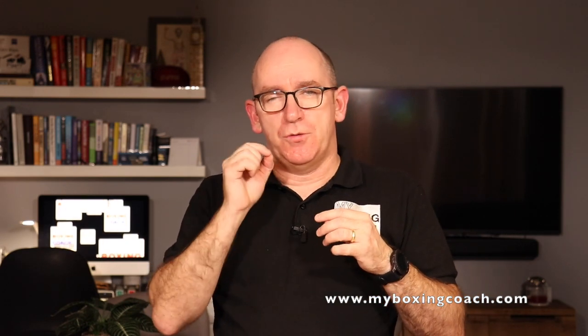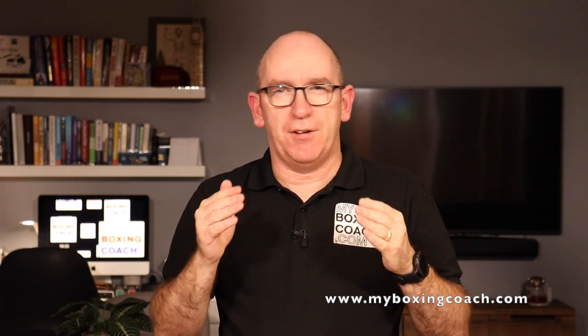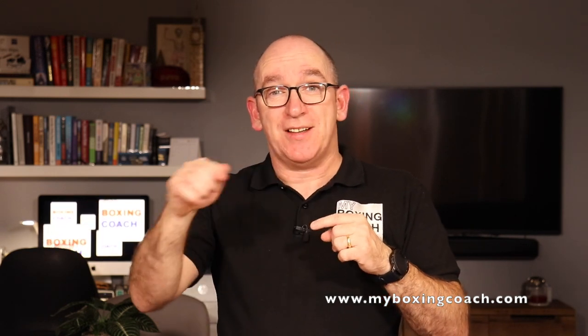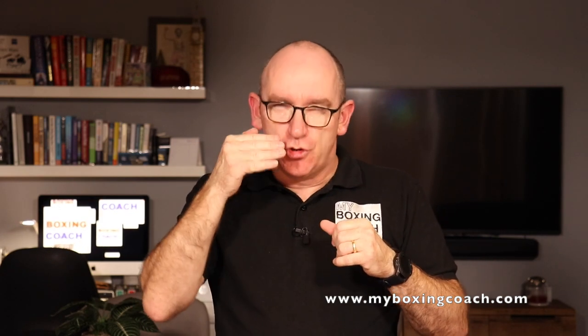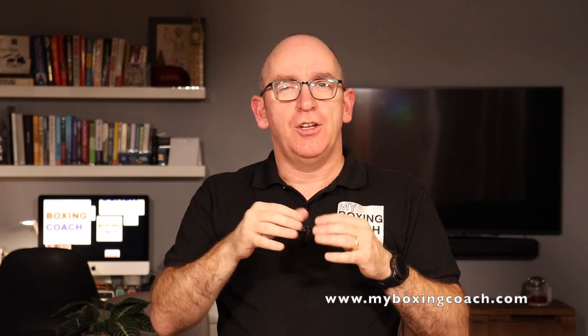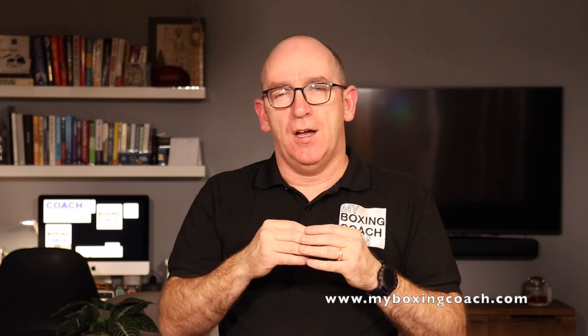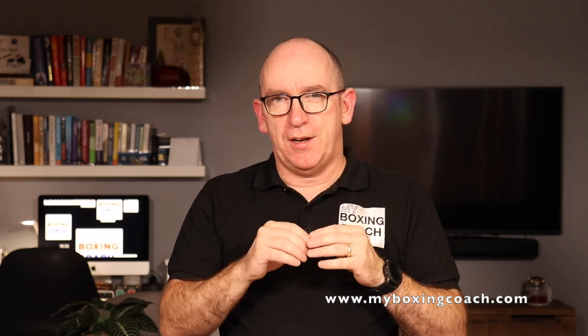This is about turning you into a practitioner, not a theorist. The world's full of theorists — if you've been online long enough, everyone's got a theory about everything. I want to take you past theory and move you into being a practitioner, someone who does the skills, who learns them. Huge benefit to you, whether you're competing or doing all of this for fitness. Have a look at this video — it's not too long.